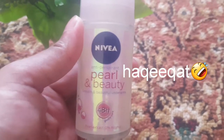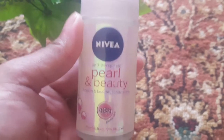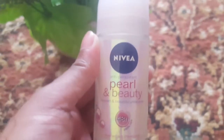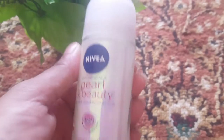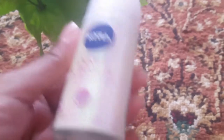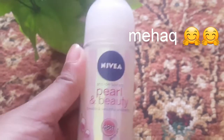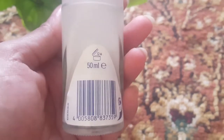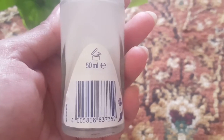تقریباً دس سے بارہ گھنٹے آپ کے انڈر آرمز میں سے پسینہ کم آتا ہے۔ جو تھوڑا بہت پسینہ آرہا ہوتا ہے وہ بھی ایک خوشبو کے ساتھ محسوس ہوتا ہے کیونکہ اس میں ایک فریگرنس ہے جو کہ آپ کو فریش فیل کرواتی ہے۔